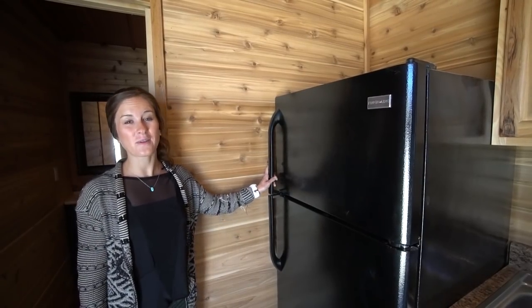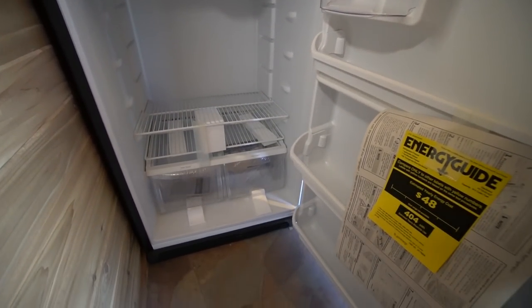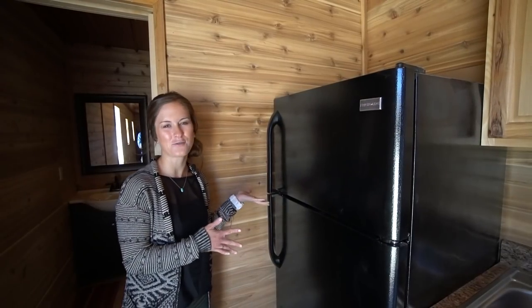At the far side of the kitchen, we have the fridge. It's a standard size for a normal home and it doesn't really take up too much space because it's just tucked away in the corner over here.